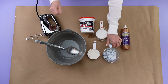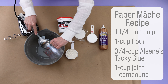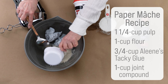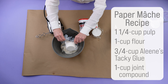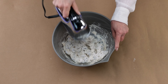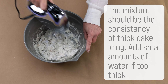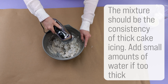To make the paper mache, grab a mixing bowl and combine the 1 and 1/4 cups of pulp, 1 cup of flour, 3 and 1/4 cups of Aline's Tacky Glue, and 1 cup of joint compound. Combine with a large spoon, then thoroughly mix with an electric mixer until the paper mache is nice and smooth. The mixture should resemble thick cake icing. Add small amounts of water if it is too thick.